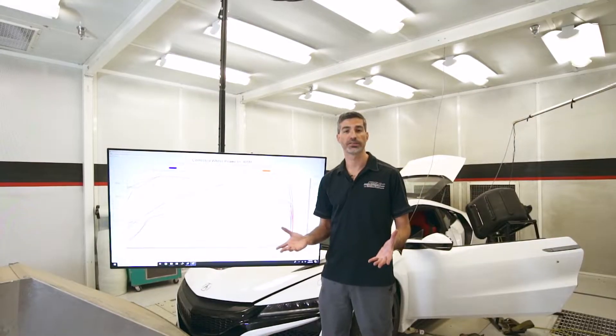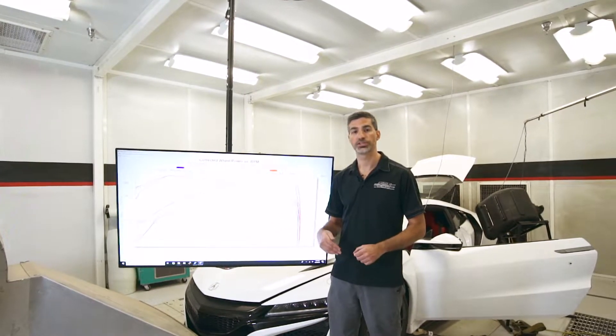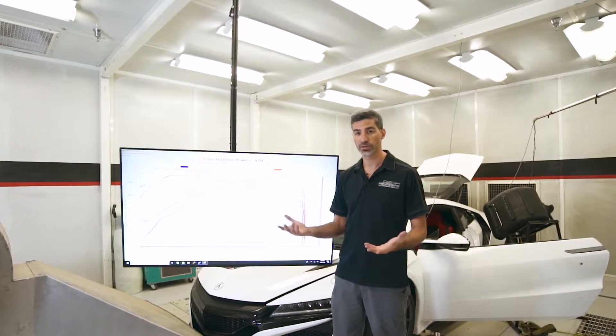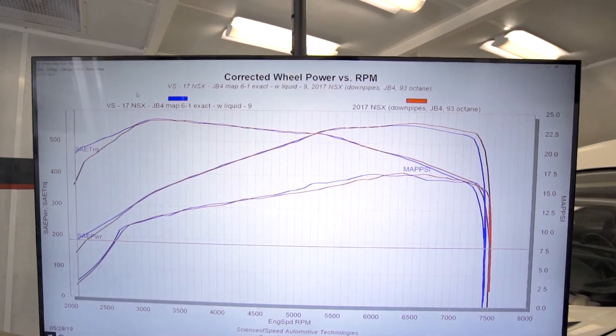The primary function of the Science of Speed liquid injection system is to cool the incoming charge temperature. What that allows us to do is achieve higher performance with lower octane fuels. In this graph we have 91 octane using the liquid injection and 93 octane without liquid injection.